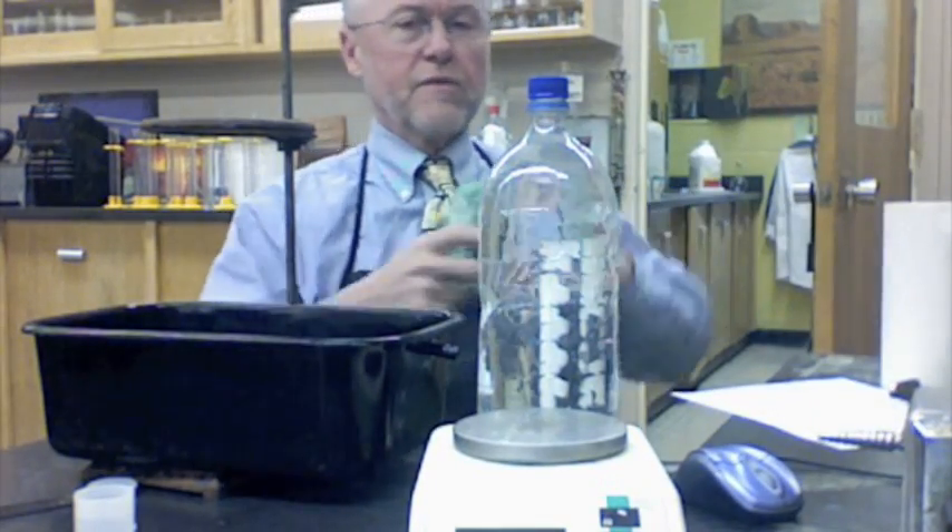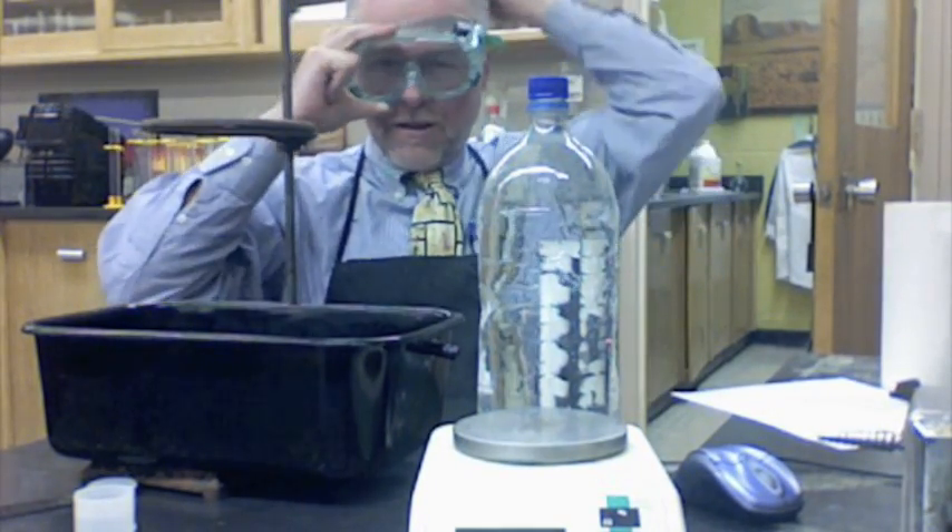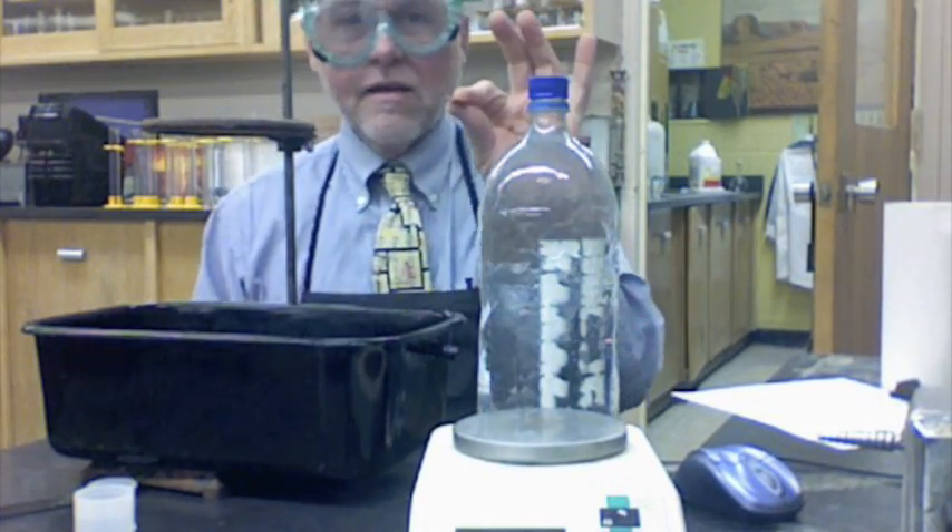Hydrochloric acid — better get on my safety glasses. Okay, got them on. And a penny.